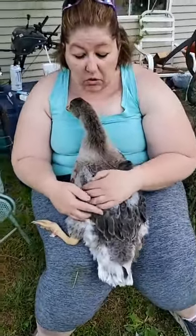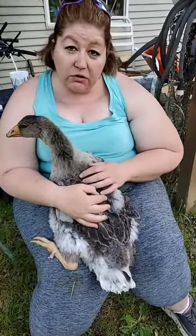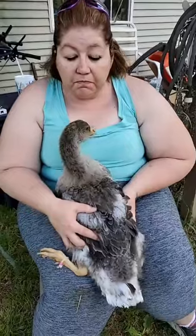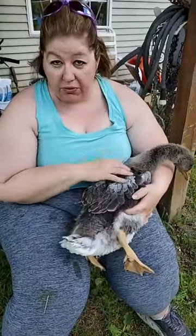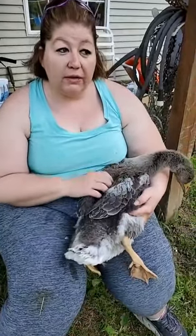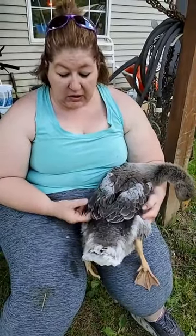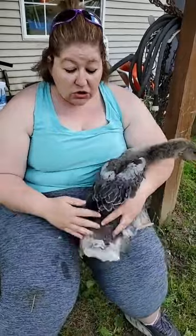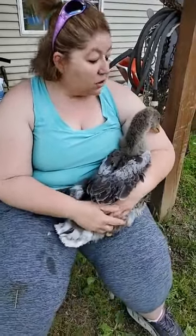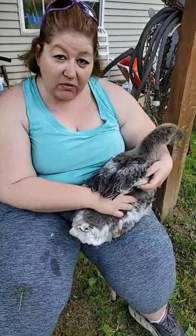Now it is a big debate as to whether or not it's protein levels or genetics. My thought process is that it is both — they're genetically prone to it and the higher protein levels make them grow faster. Those feathers get really long and they're not light, they're very heavy. So you're going to see your gosling walking around, practicing weightlifting, going up and down with those wings.